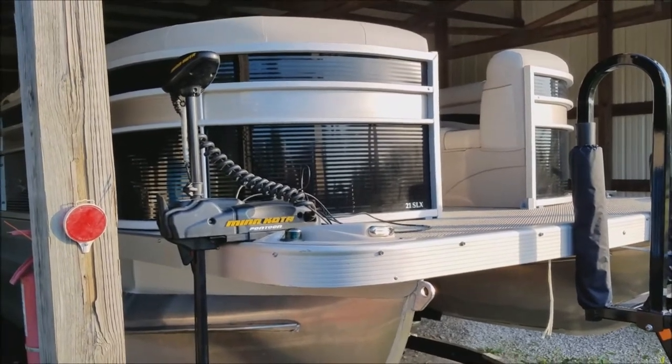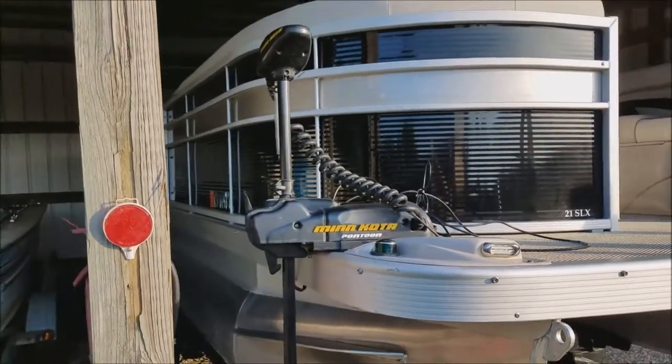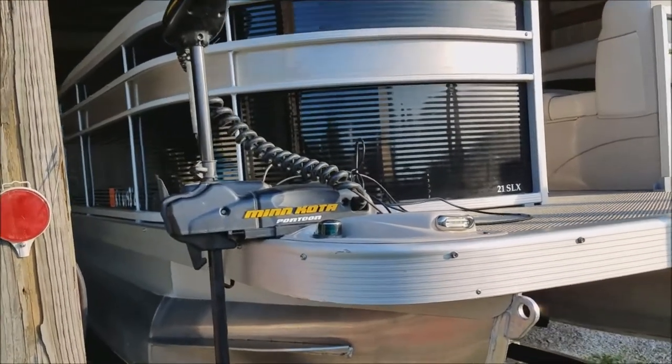This boat is a little bit bigger, but my old boat had leaky tubes and used to fill with water, so I'm thinking the weight differential might not be too bad. As long as it pushes me around a little bit, that's all I really want out of it.